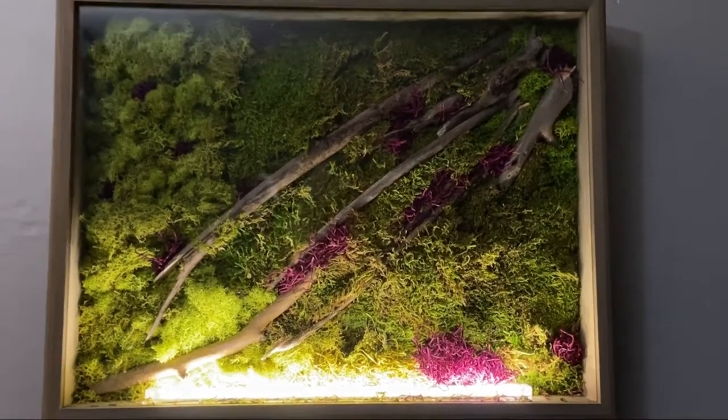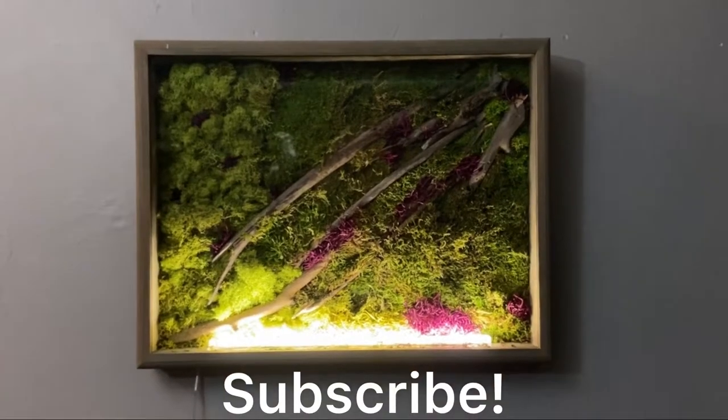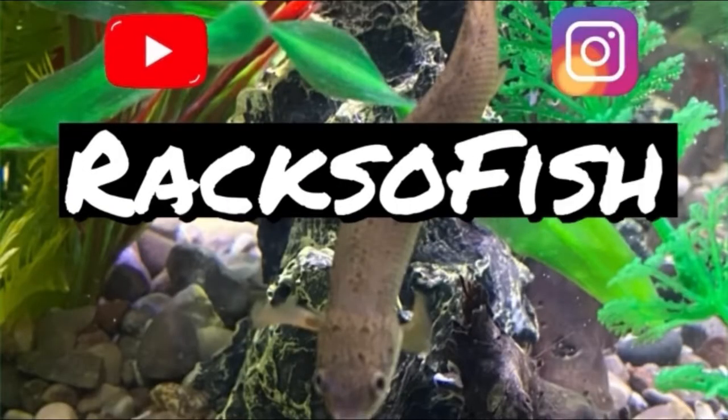Thank you guys so much for watching, and make sure to subscribe. I've got more terrarium builds coming soon. Thank you, bye!